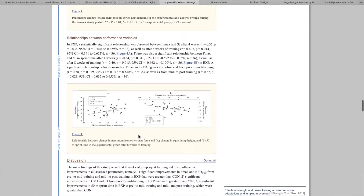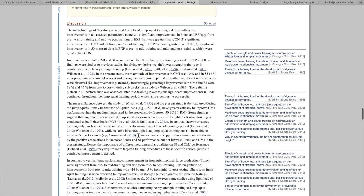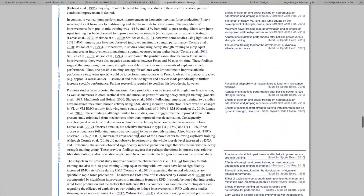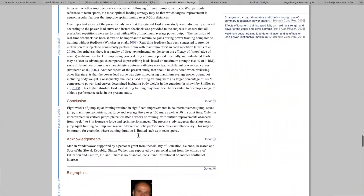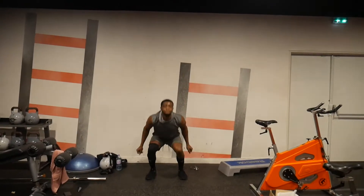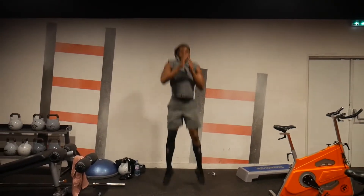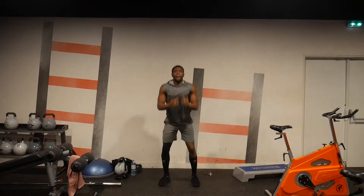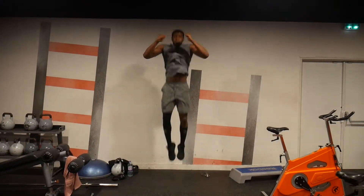This is important because when you do plyometrics — if you've watched my earlier videos or follow me on Instagram — I constantly talk about how you need to take a prolonged break during plyometrics. It's not an endurance-based workout; it's an explosive movement. You want to be able to reach optimal power, because that's how plyometrics work.